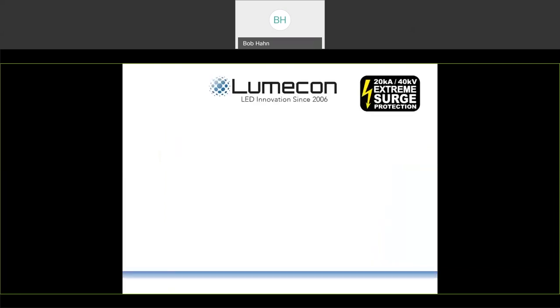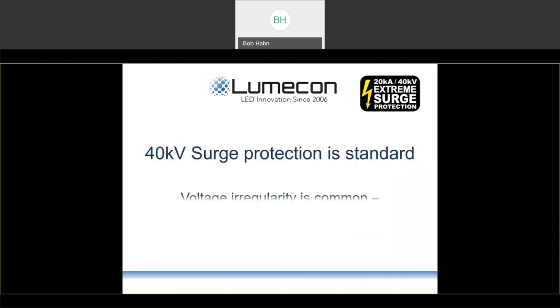To protect the light engine from lightning, on-off switching, load balancing, brownout situations, and voltage irregularity — which is the most common reason for destruction of LED products out in the field — LUMICON uses an industry-leading 40 kilovolt surge protection system in every single one of its fixtures, including the L-Retro DG, to meet extreme surge protection requirements from ANSI.